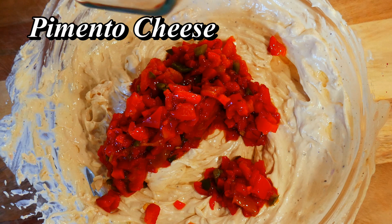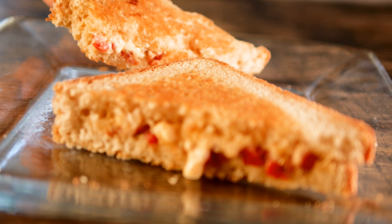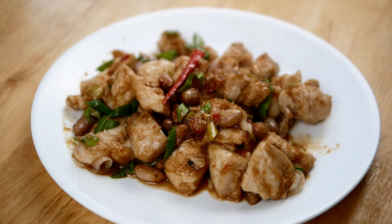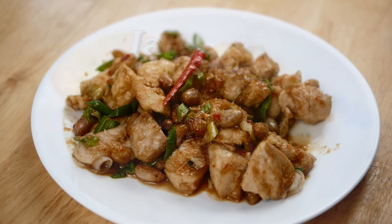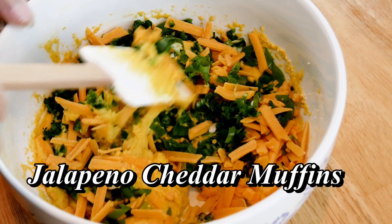Another southern favorite is pimento cheese — I'll roast up some pimento peppers and put those in the cheese dip. It is so delicious with fresh roasted peppers. I also love making kung pao chicken with peppers I grew specifically for that dish. And a super easy thing to make is jalapeño cornbread using jiffy mix or corn muffins — just throw in jalapeño peppers with cheese and scallions.